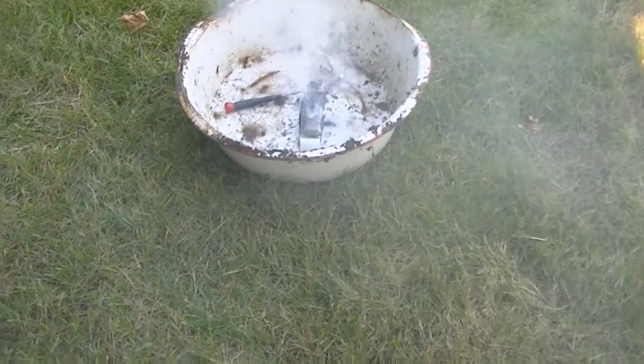All right, flip it over. Oh God, it's cooking, it's cooking bro. I punctured the second cell.